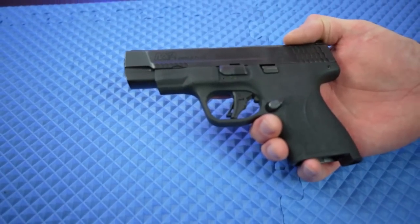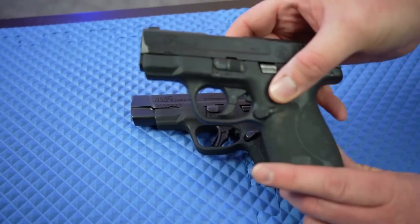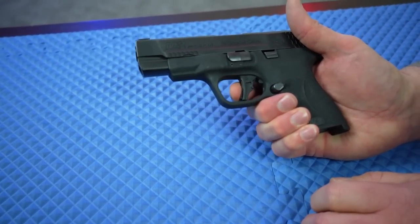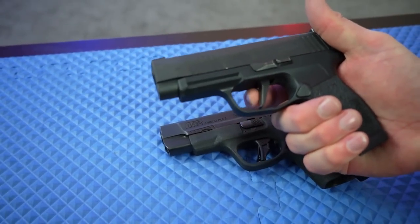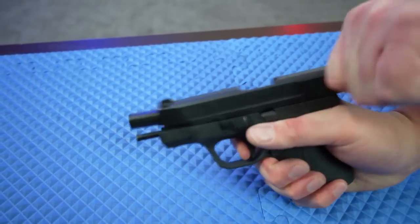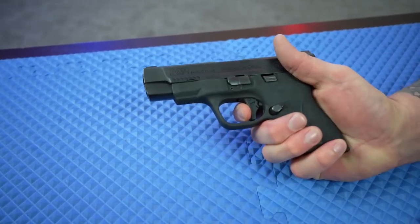I'm going to get up close on camera and show you some of the characteristics. Here we have the flat trigger — not completely flat, but a much flatter configuration. Compared to the original, which has a curved, jointed trigger, this new one is more of a paddle-style trigger safety and is much, much flatter — though not quite as flat as the P365's all-metal one-piece flat trigger. The wall is very predictable, the break is very smooth, and the reset is right there. It is a really, really good trigger.